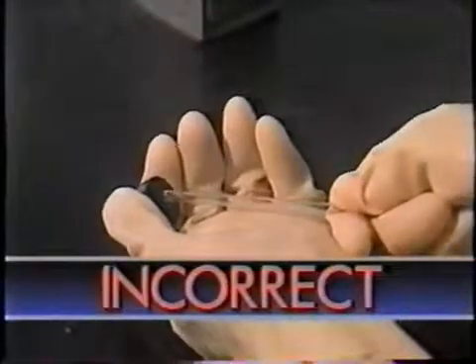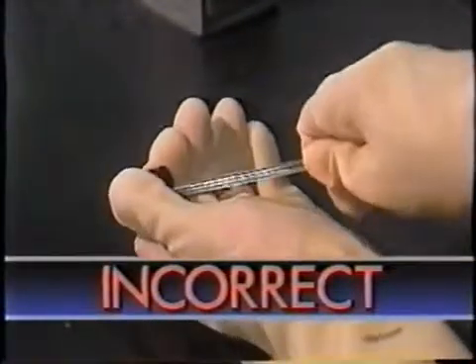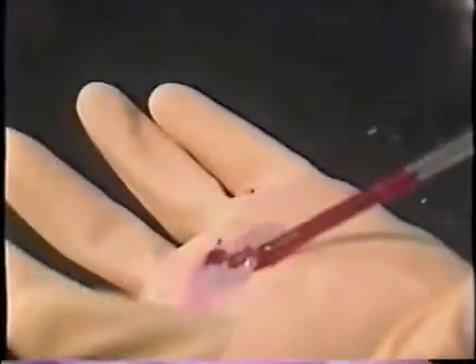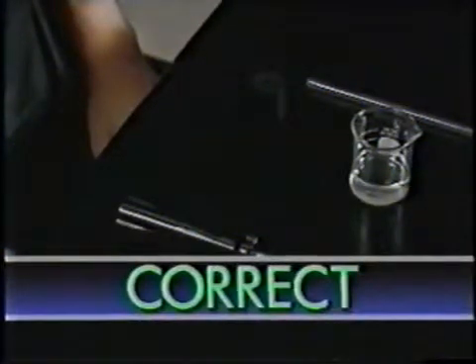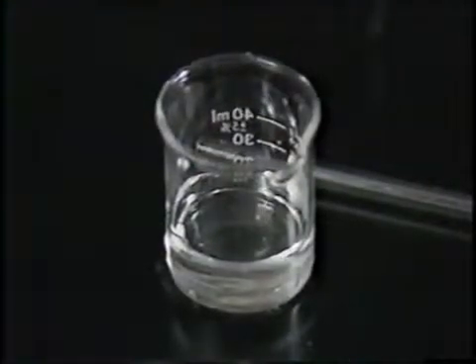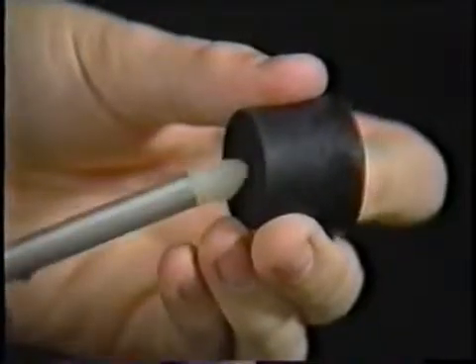The most common lab injuries are cuts from broken glass, especially glass tubing. A typical accident comes from using too much force to push a tube through the hole in a stopper. One way to avoid this kind of accident is to use an inserter. First, dip the Teflon tip in a glass lubricant such as glycerin, then push it through the stopper.